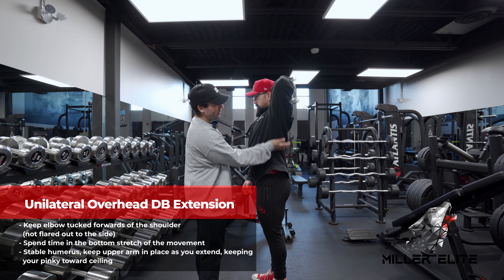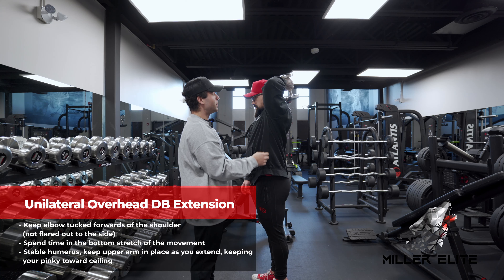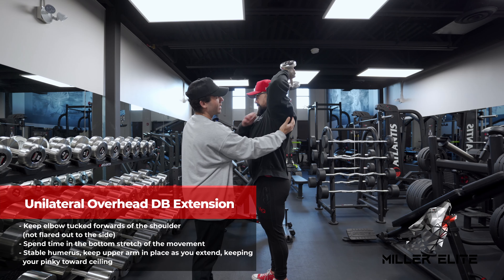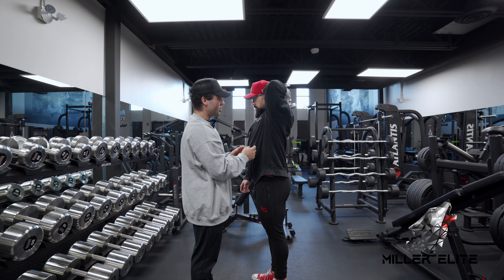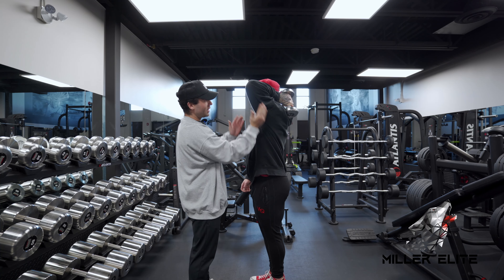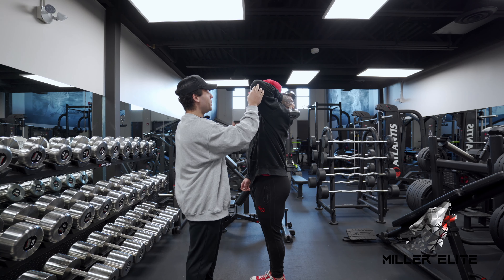A lot of the time what we see is this flared position of the elbow. The elbow is basically pointing in the same direction that the dumbbell is moving, which gets some tricep but you're also getting a ton of scapula tension, a ton of tension on the GH joint and all that tissue that internally and externally rotates the shoulder. Versus if Braden pulls this in to his side, it allows the scapula to stabilize the tricep and elbow joint a lot better.